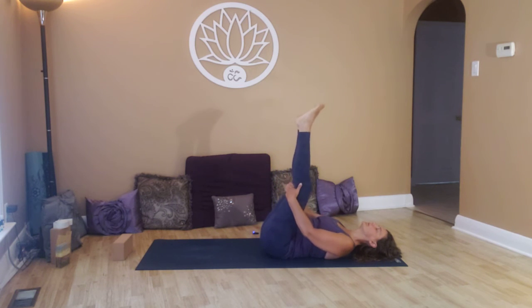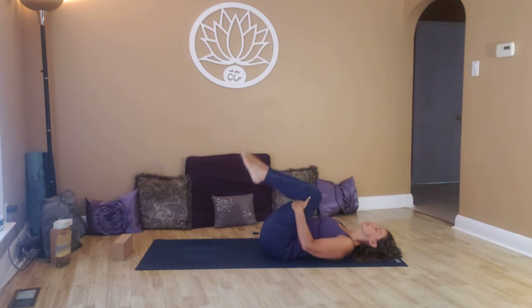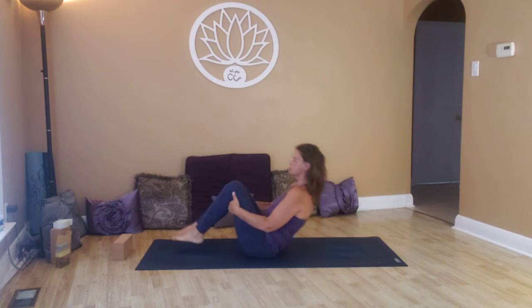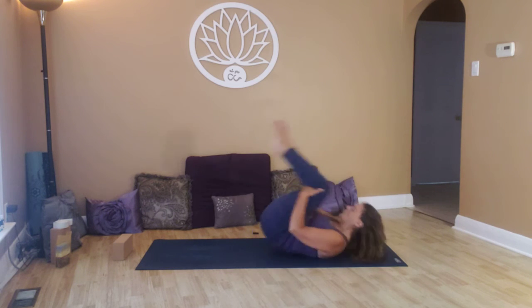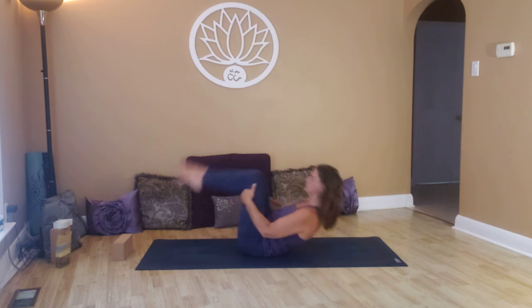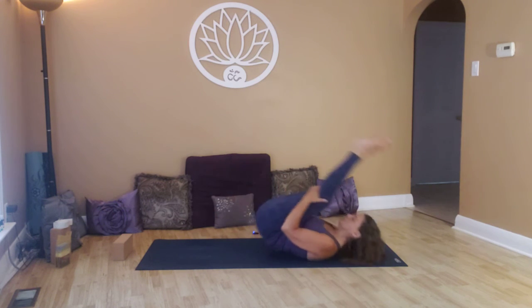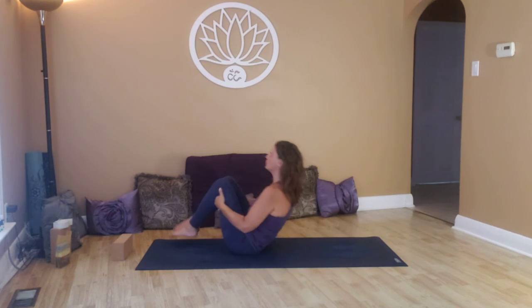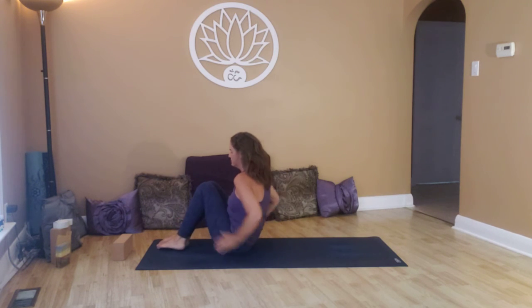Slowly bringing the hands to the hamstrings, knees come back in towards the chest, and we're just going to rock and roll up to seated. Engage the core, and slowly come up.